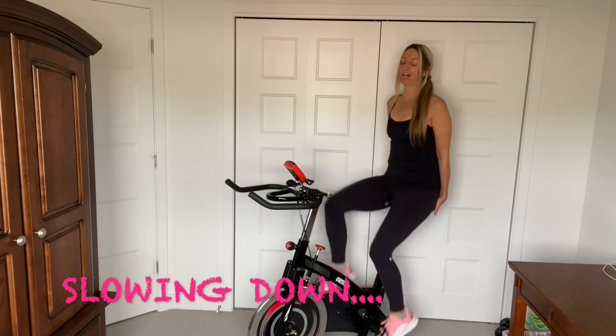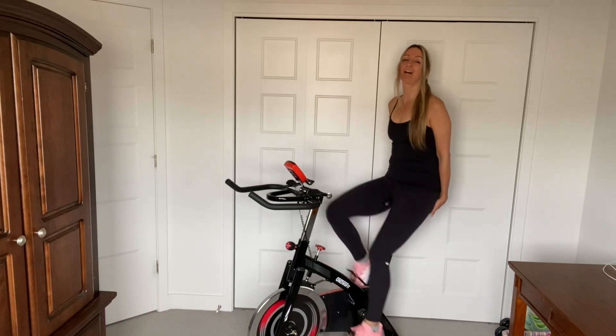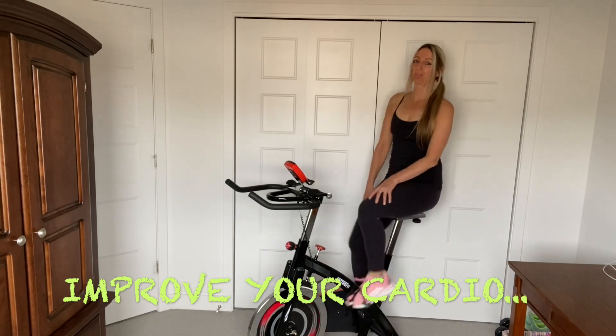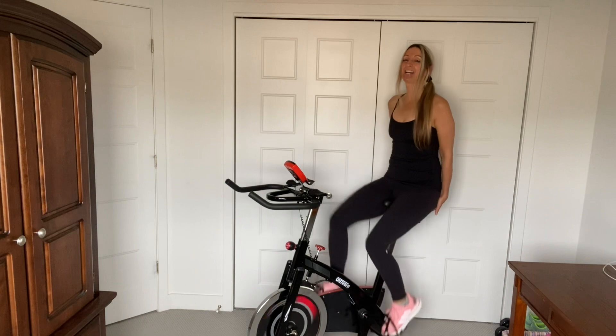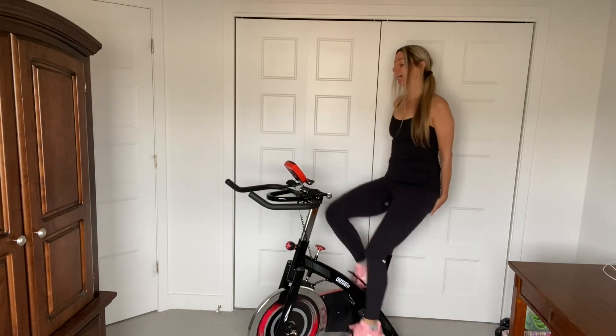So you can do this workout every day, you guys. You will get stronger. Your cardio will improve. Your muscles will get used to it. I know at the beginning your thighs really burn — for the standing part, you'll get used to it. Slowing down the pedaling. Inhale, exhale.